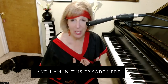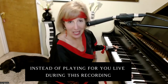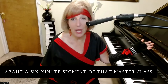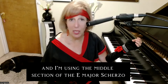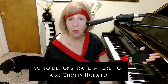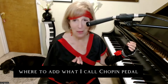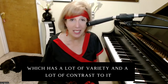In this episode, instead of playing for you live during this recording, I'm going to invite you to watch about a six-minute segment of that master class. I'm using the middle section of the E major Scherzo to demonstrate Chopin rubato — what it is, where to add it, when not to add it — and what I call Chopin pedal, which has a lot of variety and contrast to it.